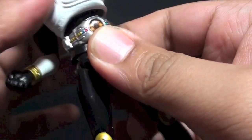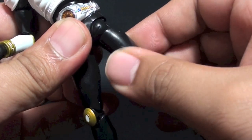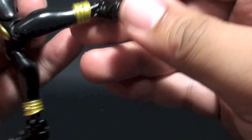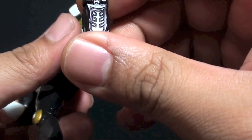The waist only goes side to side — it doesn't rotate 360 degrees. Leg movement is typical of old SH Figuarts. We also have an upper thigh cut, double-jointed knees, and an ankle joint that goes forward and back, side to side, plus a die-cast pair of feet.